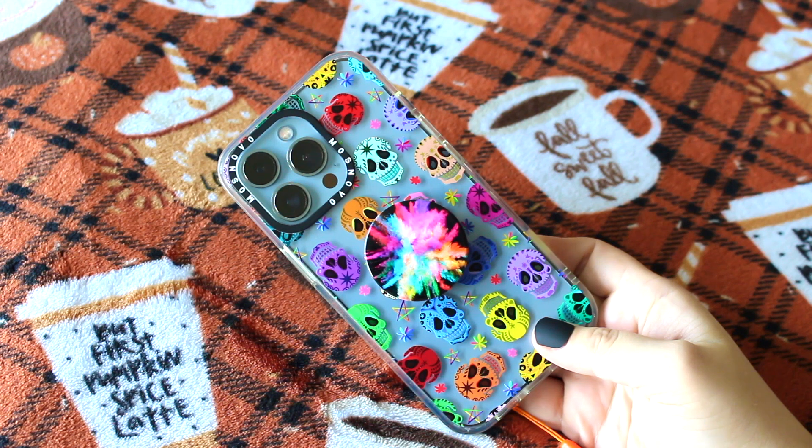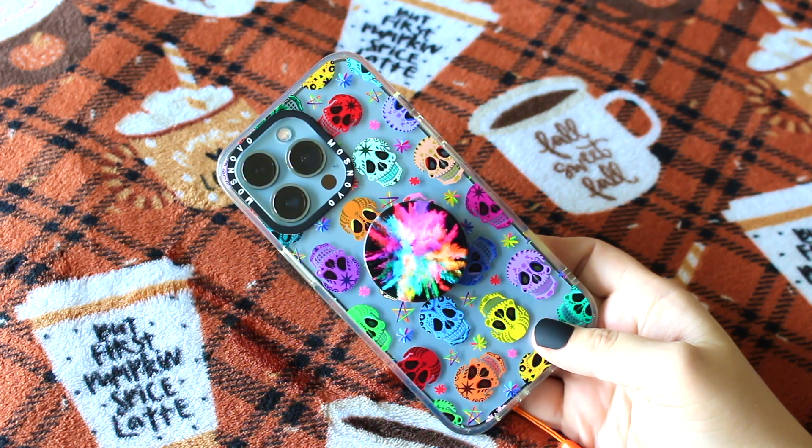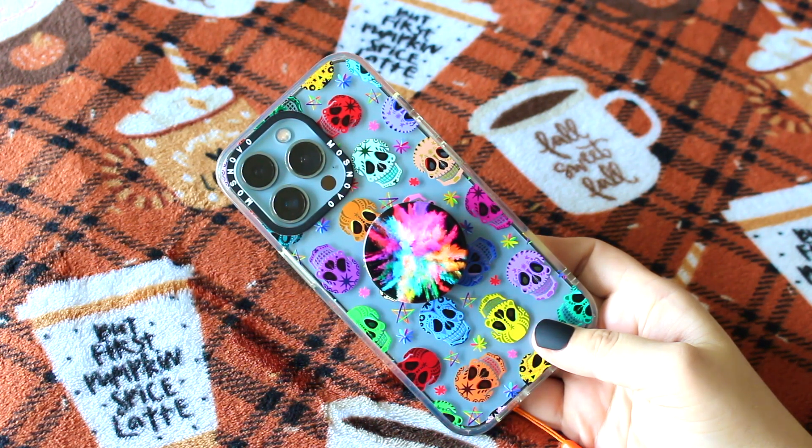Next, we have the Masnovo Sugar Skull Case paired with this very colorful Burst popsocket. This case reminds me of one of my favorite movies, Coco, and I just love it so much.